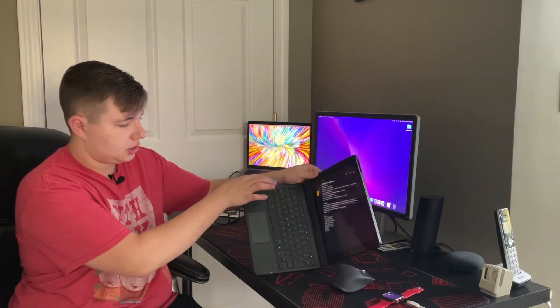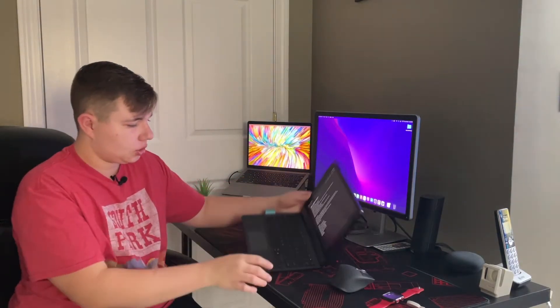Another cool feature is there is an Apple Pencil holder on the bottom. It is a little blue ribbon that just holds your Apple Pencil. I have an Apple Pencil first generation but I'm not really much of a drawer or an artist, so I don't use it much — but it is definitely cool to have.